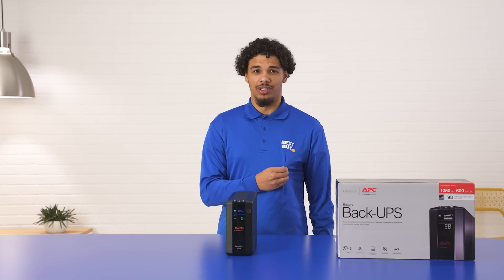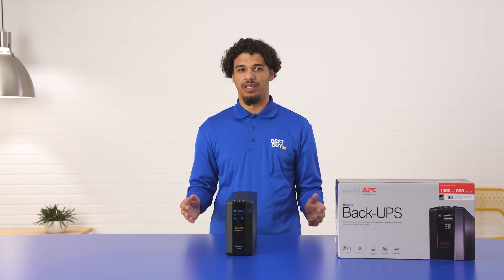As you can see, I love technology. This APC Backups Pro protects my devices. These are the things I would protect: my modem, my router, my gaming laptop, and my console.